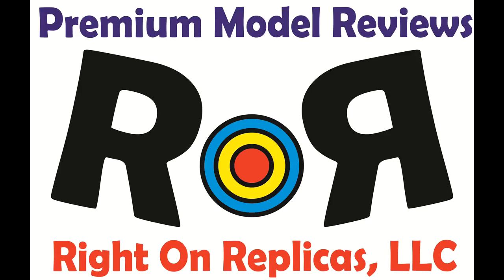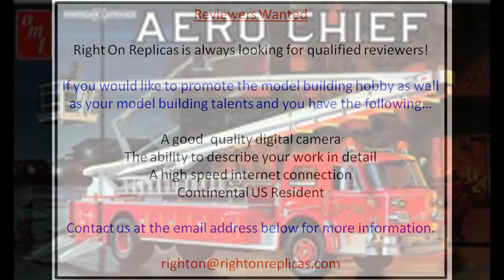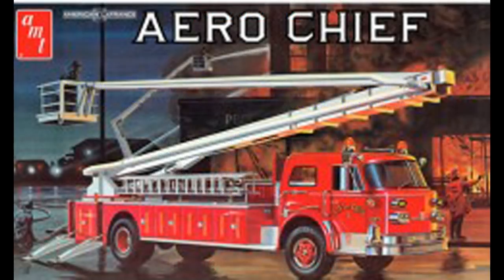Thanks for joining us at Ride On Replicas, where we're proud to bring you the best scale model kit reviews on the planet. This review covers the re-release of the AMT American La France Aero Chief Fire Truck in 1/25th scale.